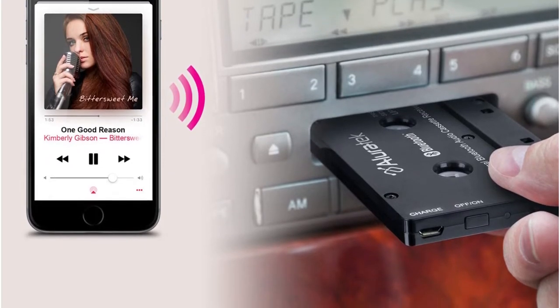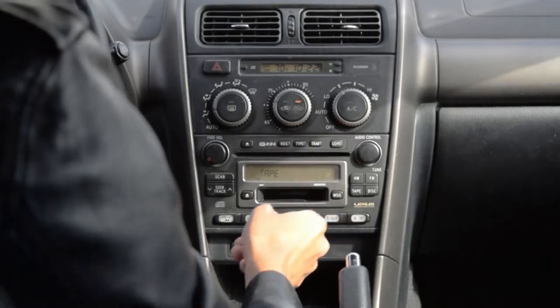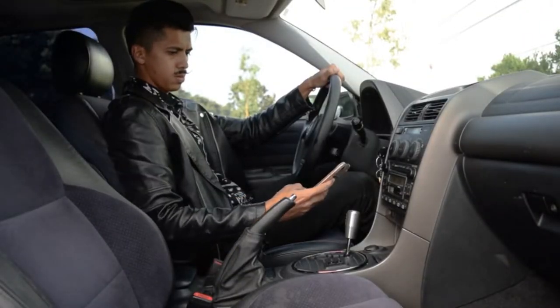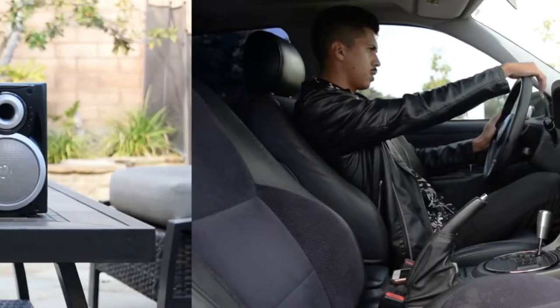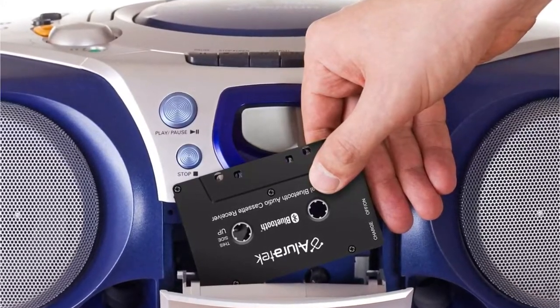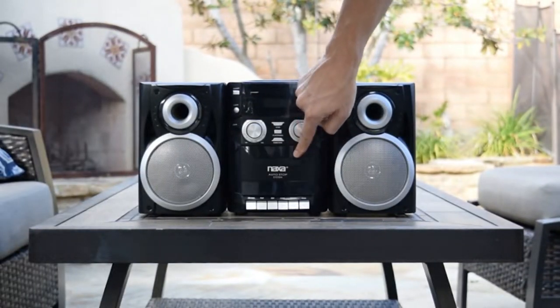It also offers 8 hours of playtime and uses sleep mode to preserve battery life. This cassette adapter isn't without flaws. Unfortunately, the internal gears are noisy, and many reviewers make modifications to reduce the sound produced. There are also many reports of faulty units making their way to the customer, indicating that quality control issues are present.